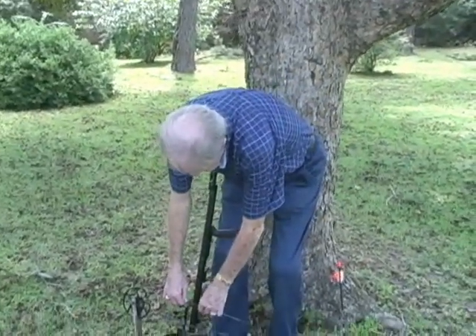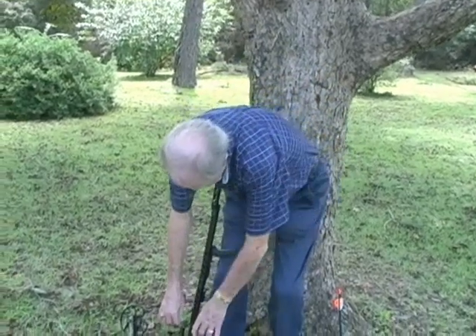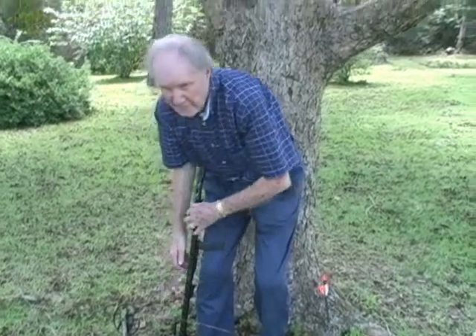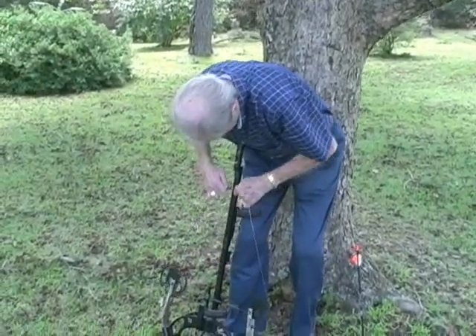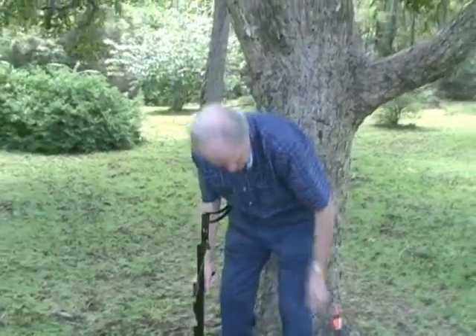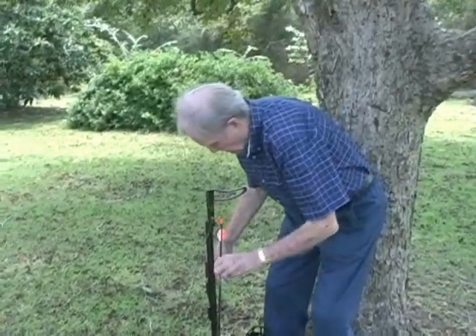Folks, my dad is 93 years old, shooting a 65 pound vertical crossbow. You're doing good, baby. Go ahead. Drawing it up with no problems at all. So anybody that's got any drawing issues at all... He's a little on the slow side, but he's doing good.